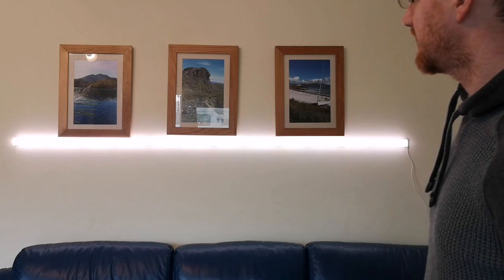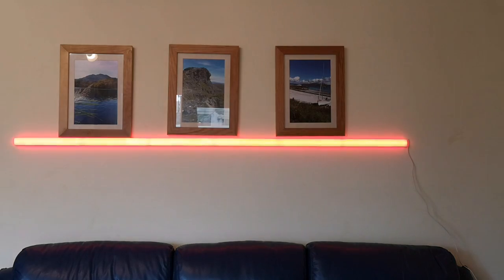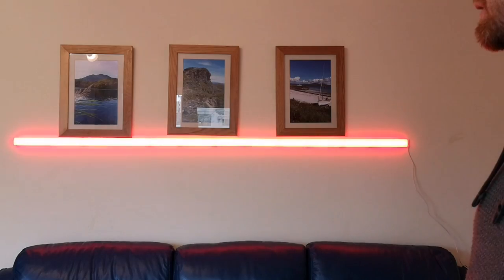You can now see that we have got mains power going through to it. When it's first set up the default color is this white color that you just saw. It's now actually connected up to the Wi-Fi network and it's hooked into the previous mode that it was on.